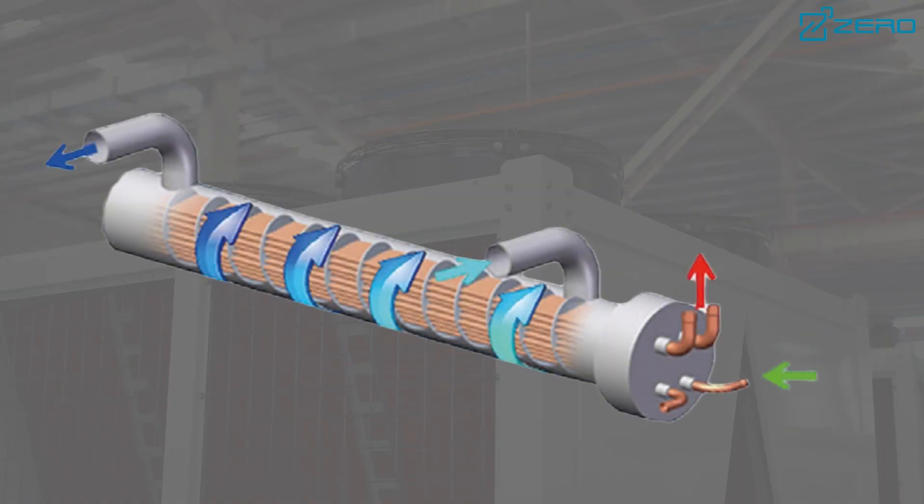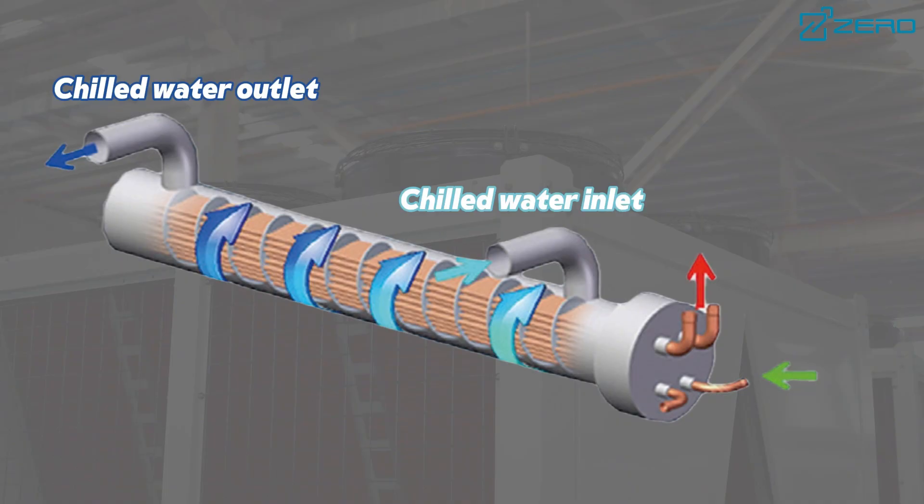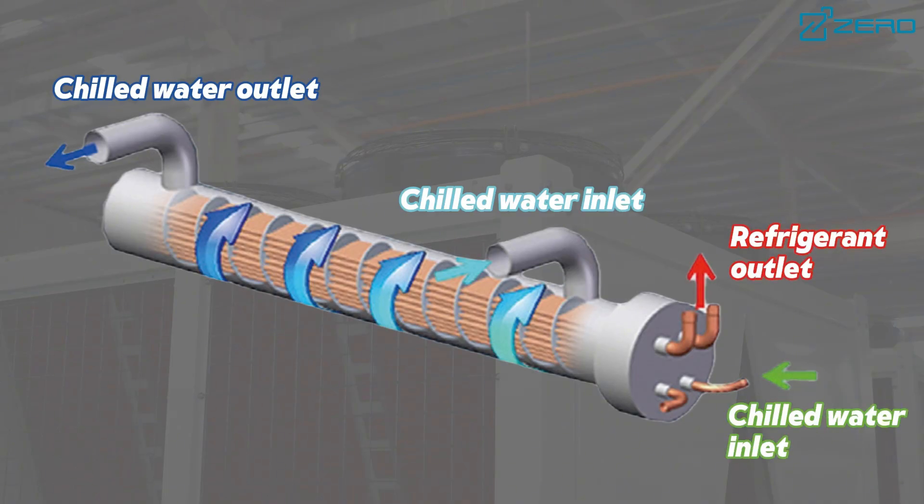In addition, the water side shell and tube heat exchanger design reduces the possibility of water resistance and scaling, has lower water quality requirements and has stronger anti-freeze capabilities.